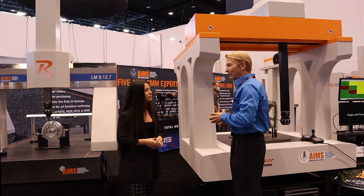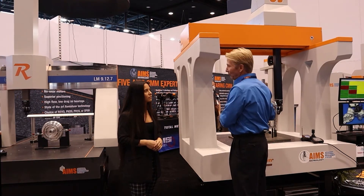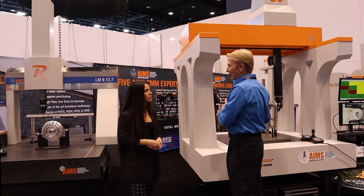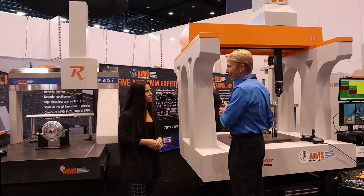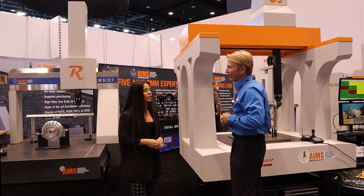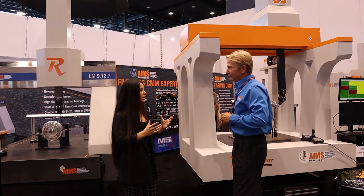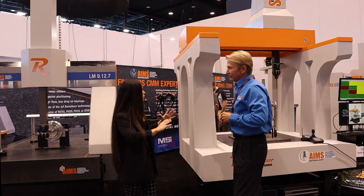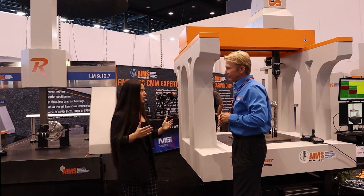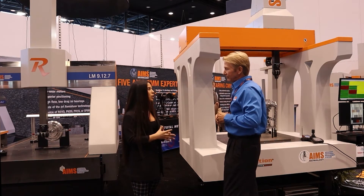Not only that, but they required us to provide a shop floor CMM supporting REVO. They wanted to have the ability to not only have a shop floor CMM but also have 5-axis scanning for the REVO probe. And with the Renishaw probing, I know that's something big that you guys do that a lot of customers like. Can you go into the Renishaw probe head and the unique features it has versus other types of probes?